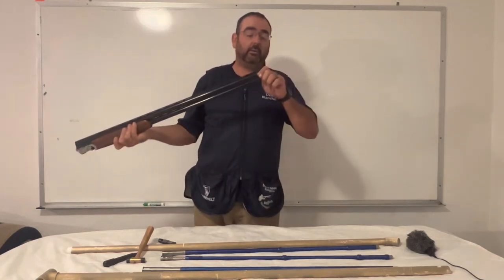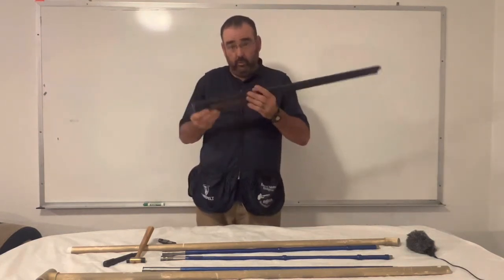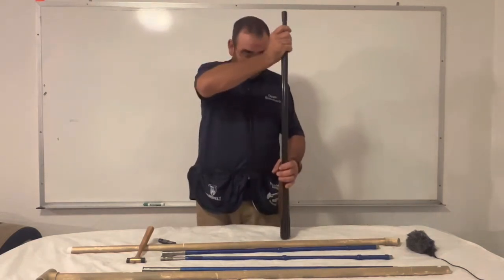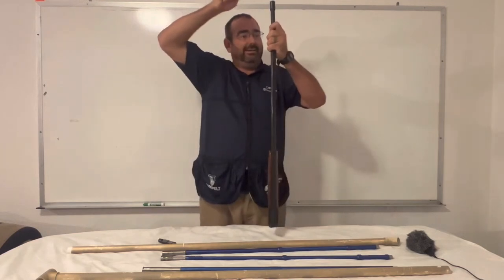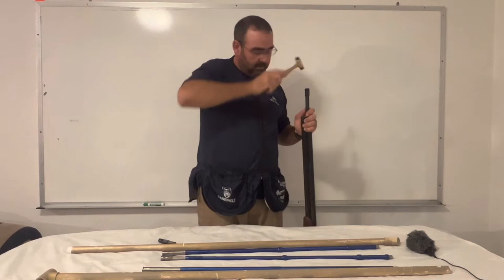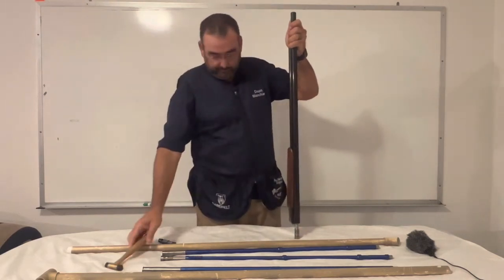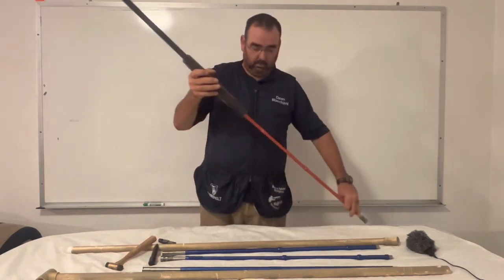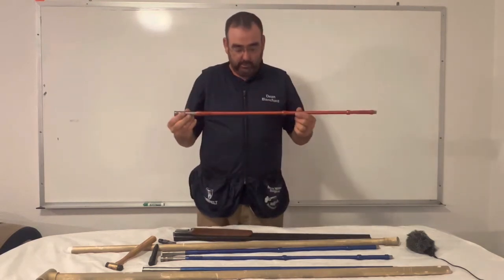I have extended choke tubes, so they come out from the end. To remove the tube it's very simple — you have this tool here, it fits in the end of the barrel, and you just gently tap it out. Gently remove it. Tube is out.